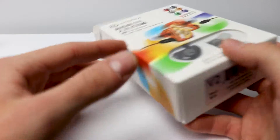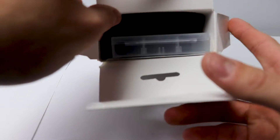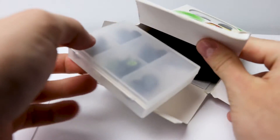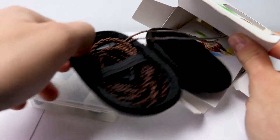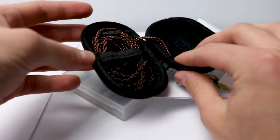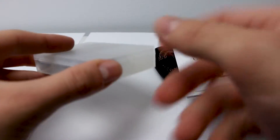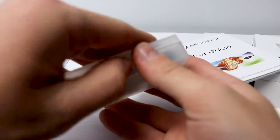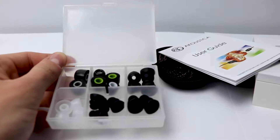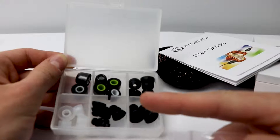Things get interesting in version 2. By opening up the box we get greeted by something completely different. Keep in mind version 1 is the lowest tier version. Here we get greeted by a nicer box instead of the foam, then pretty much the same setup with your user guide and the headphones on the bottom. In version 2, instead of just the regular bag from version 1, you get multiple sizes of ear tips.